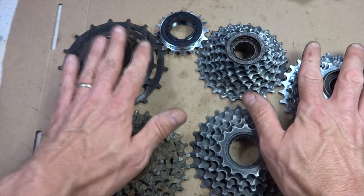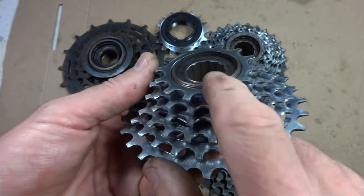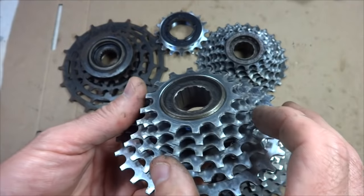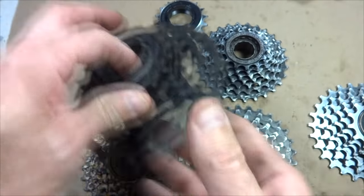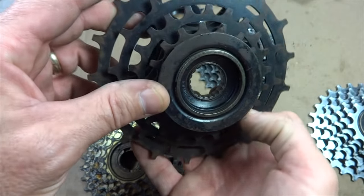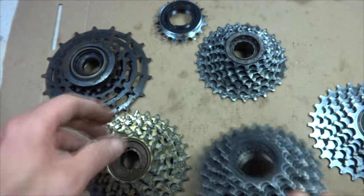Here's a small collection of different styles of freewheels. To identify whether you have a freewheel, you look for a recessed area where the tool attaches. This freewheel I took off the wheel has splines down in here. This one also has splines — smaller ones. This is an old French freewheel with a larger opening, but it still has the splines.